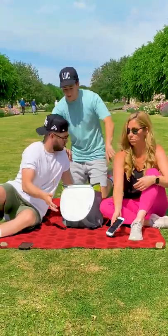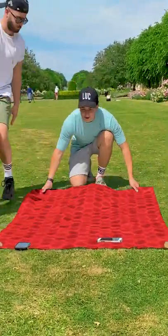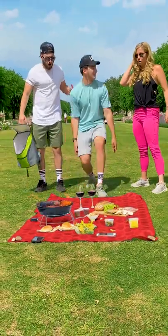Guys, guys, don't argue. I can fix this. Here, move out real quick. And one, two, three — and perfect. Enjoy, guys.